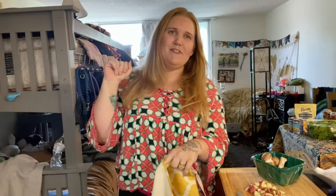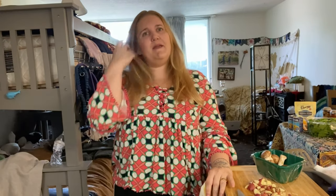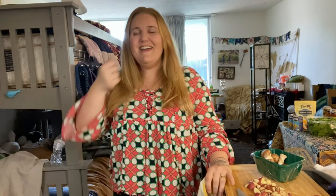Hi guys, welcome back to Soko's Journey. First of all I want to apologize — we haven't posted anything in a few weeks. You know how life goes, it gets busy. So we're back at it today and we're going to be cooking. I'm going to be cooking Indian food and then Sara is going to be trying to cook something that I would eat.